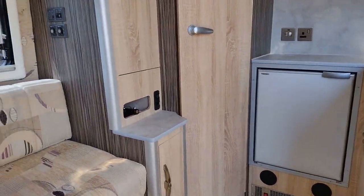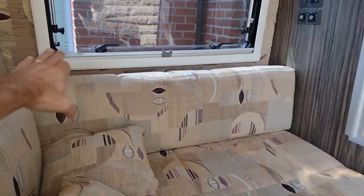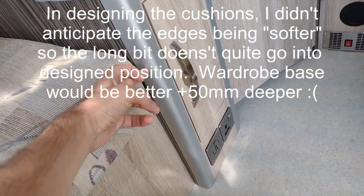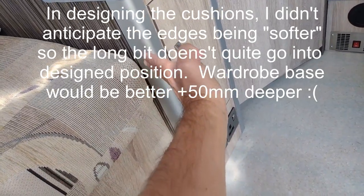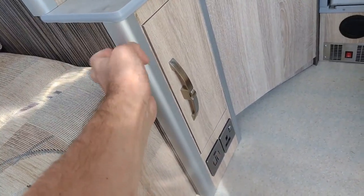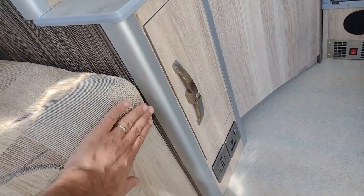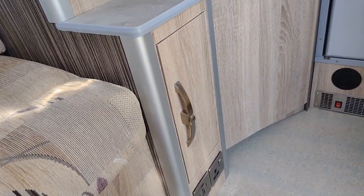One thing I did cock up was the back bit of the cushion here - it comes across and makes the end of the bed. This was supposed to overlap by more than it does, but what happens is this cushion can move slightly across, whereas the whole point was to stop it moving. You can see it should, but just because of the angle it slips off. Ideally that should have been made a few centimetres wider.